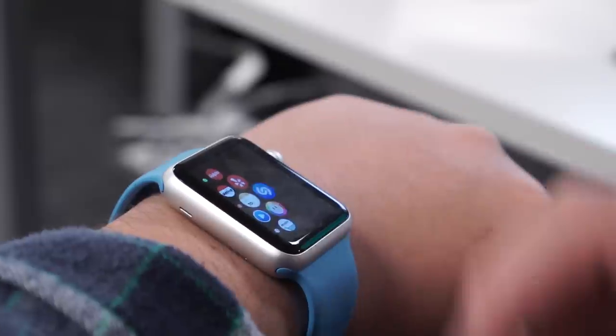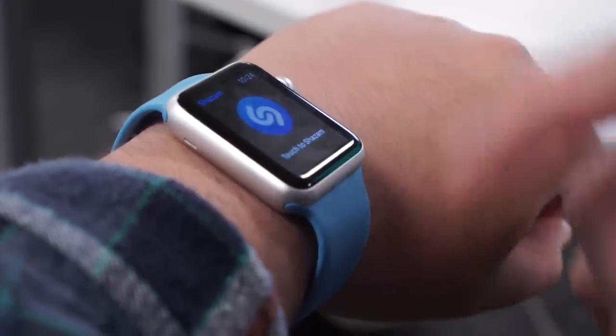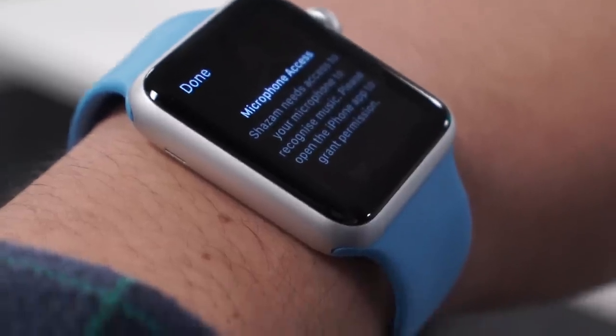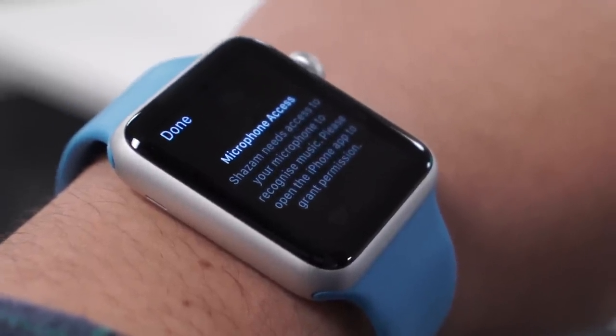Apps don't necessarily run on the device yet — they run through your phone, which means they need to communicate with it, making them very slow. Take Shazam: there's a companion app for the watch and it looks like it's listening on your watch, but in fact it's listening through your phone. So you still have to have your phone out of your pocket. That's kind of the story with a lot of things on the watch right now — it could be useful, but it relies on your phone way too much.